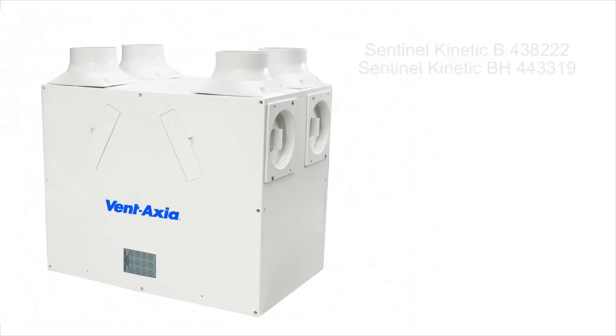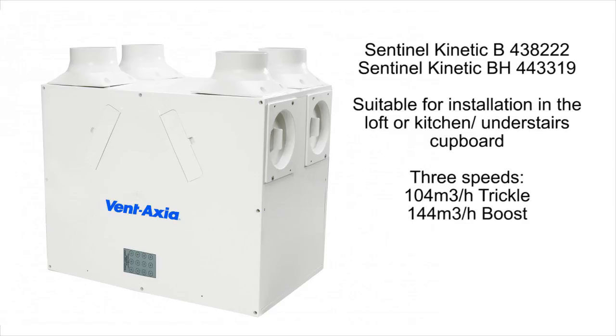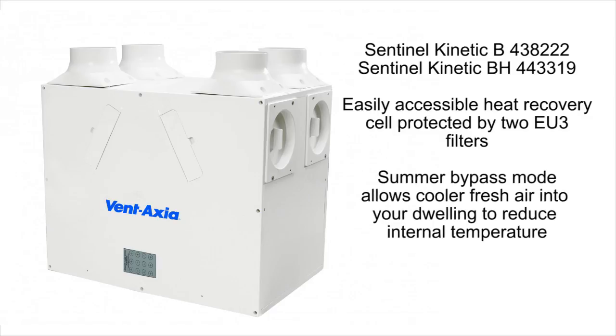The Sentinel Kinetic B and BH, suitable for installation in the loft or in a kitchen or under stairs cupboard. The Sentinel Kinetic B operates at an extraction rate of 104 m³ per hour at standard speed, with a jump to boost of 144 m³ per hour. A final purge speed of 270 m³ per hour is activated by the controller or boost switch. The easily accessible heat recovery cell is protected by two EU3 filters and can also be run in summer bypass mode, allowing cooler fresh air into your dwelling to reduce the internal temperature.